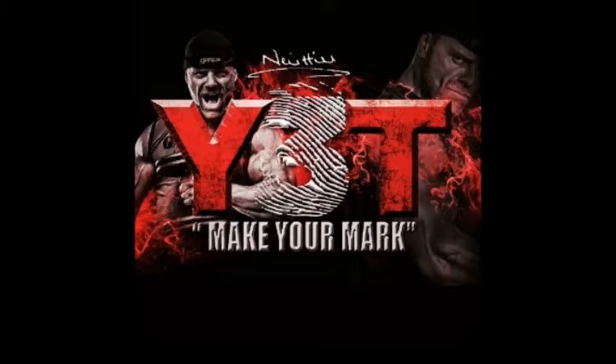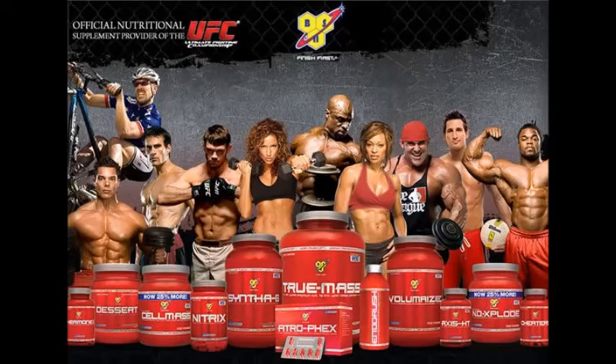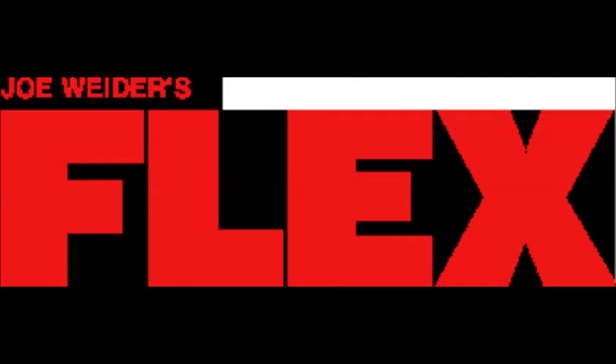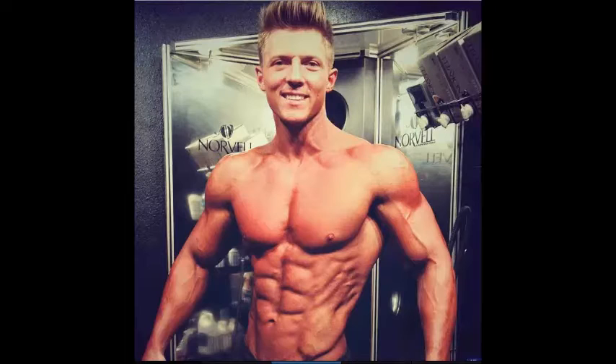This summer I started following the Y3T Make Your Mark Edition 2 training guide written by world-leading bodybuilding coach Neil Hill. Neil Hill is coach of Team BSN and Team GASP, a featured writer for Flex Magazine USA, and trainer to athletes including 3x 212 Mr. Olympia Flex Lewis and Global Fitness Superstar Steve Cook. That's a brief introduction to give you an idea of who wrote the program and how successful it has been.